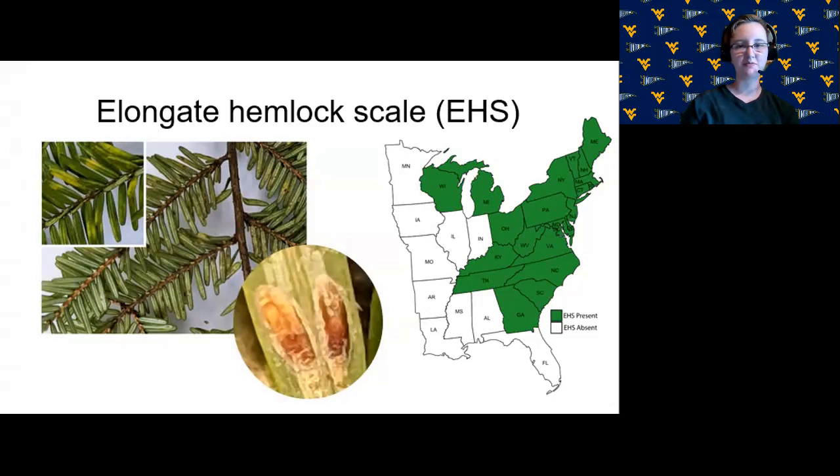They can cause symptoms including needle yellowing and needle drop, which you can see a little bit of in this figure. These insects are also an issue for Christmas tree farmers because the adult females are permanently attached to the needle and are pretty visible on the needle, especially when the infestation is heavier. Trees with visible insects on them are usually not very desirable, and there are also some restrictions about transporting trees with visible insects between states.